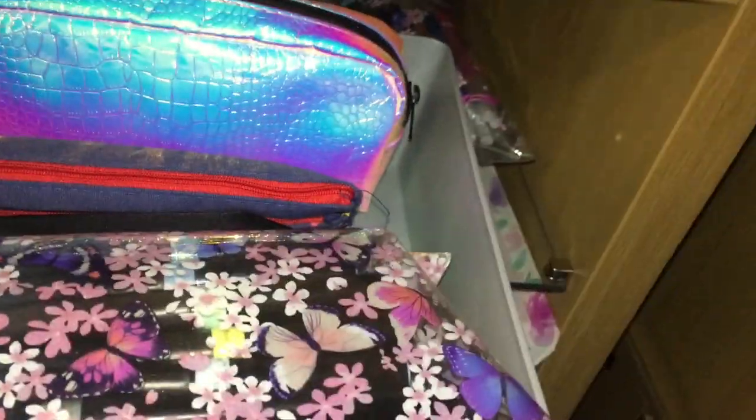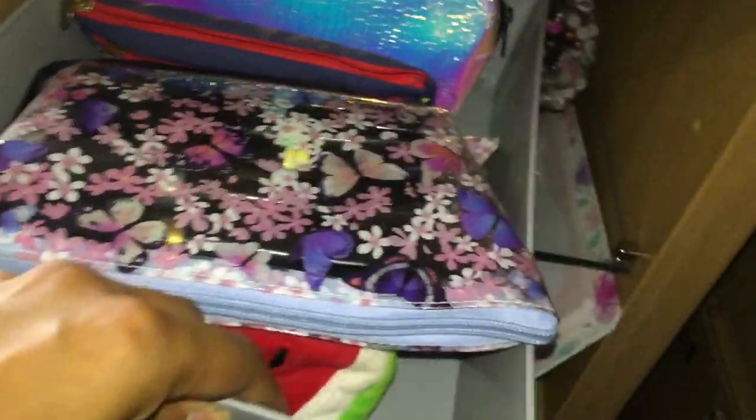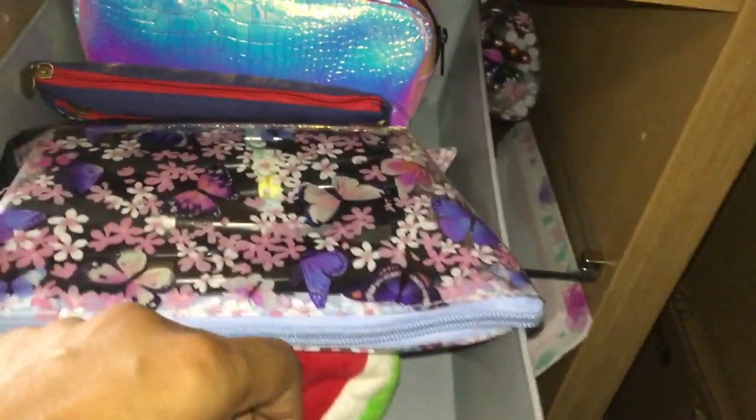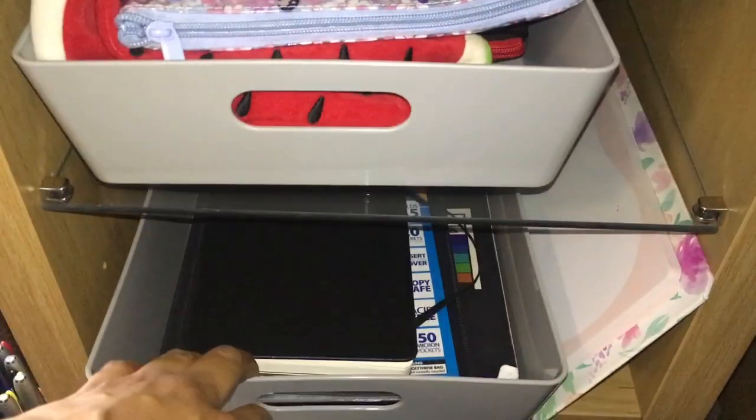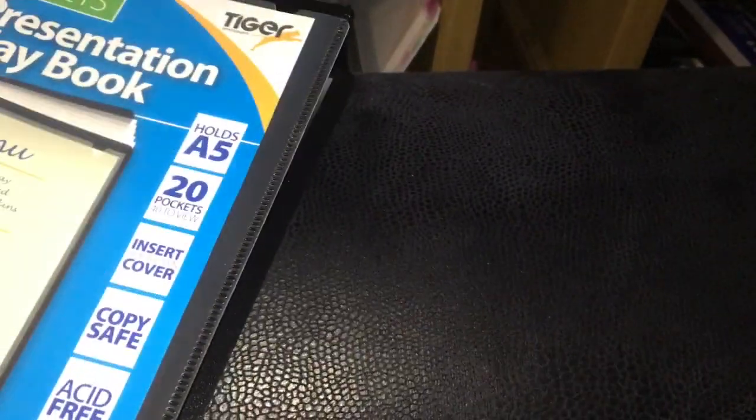I won't go through all the pencil cases because I'll probably make a separate video. If you'd like to see a pencil cases video, let me know in the comments below. In this tray I keep my swatch books — wet media swatches — and then this one has basically embellishments with glitter and confetti.